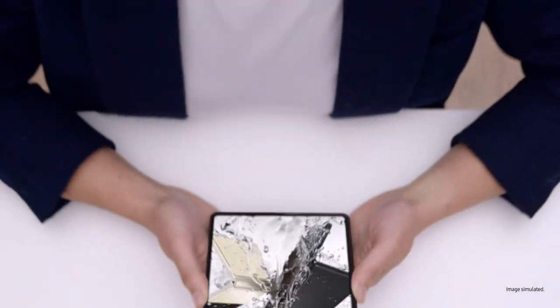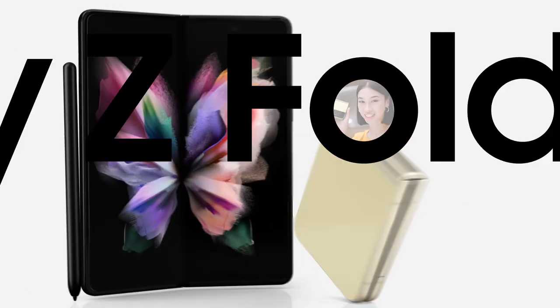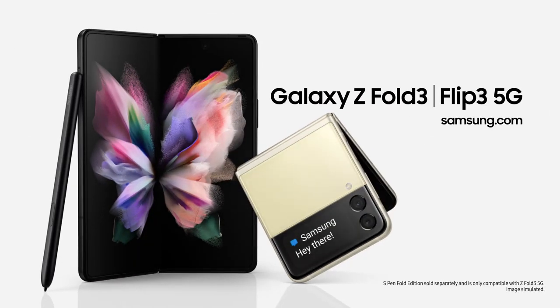Z Fold3 unfolds a better working, watching, and playing experience — use it just once and you'll know. It's the same story for the Z Flip3: capture those shots, pop it in your pocket, and it unfolds a new world of expression. Whichever you choose, Galaxy Z Fold3 and Galaxy Z Flip3 will unfold your world.